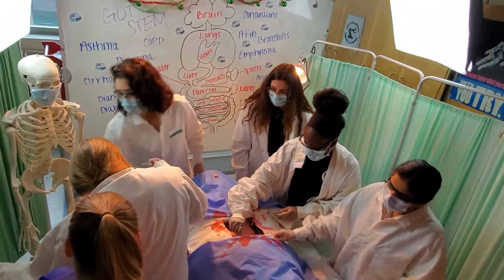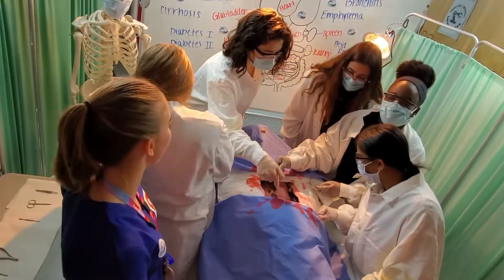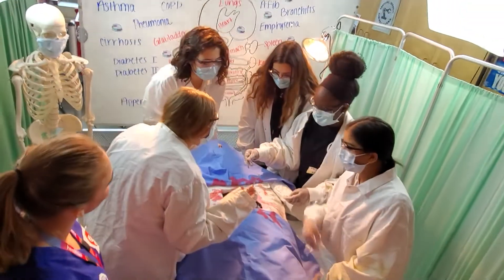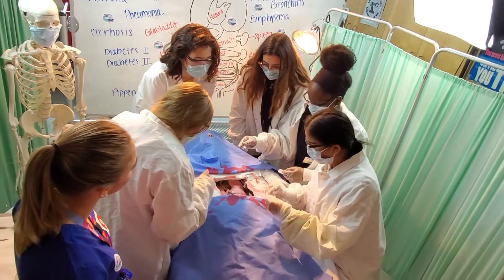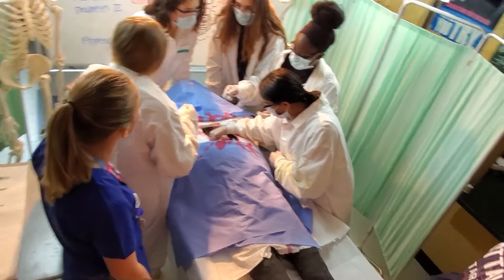Grab the scalpel. Making connections. Can you identify what's the problem — what's the wrong thing? It's a tumor. Yeah, good job!